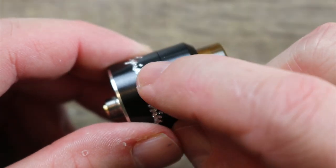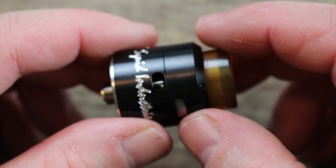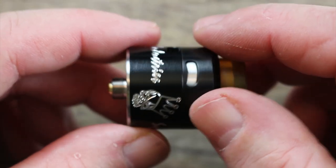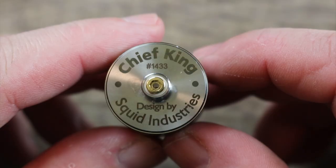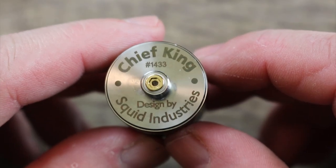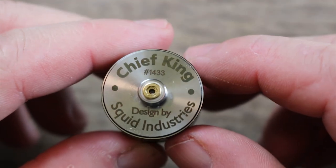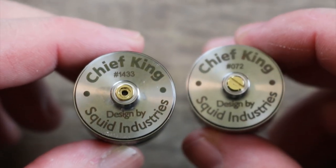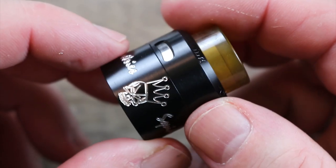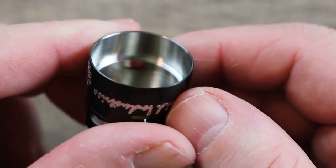Check out that airflow — it's kind of wacky. You've got side airflow over here and then top airflow over there, which is kind of weird. There's plenty of branding on it, not too crazy about that. On the bottom it says Chief King with a serial number, designed by Squid Industries. On this one I have the squonking pin installed; on the stainless steel one I do not.